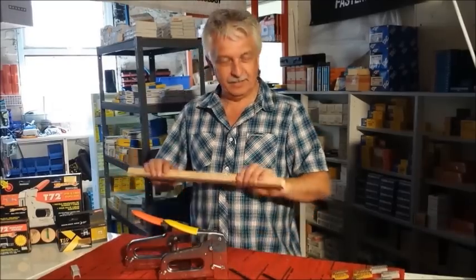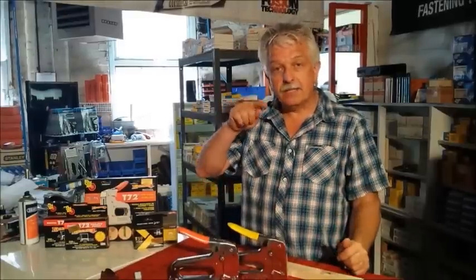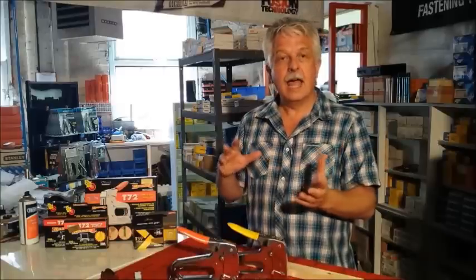Today we're looking at cable staplers. What they've got here is a staple with a plastic bridge inside, which you can see on the diagrams on our blog and on the website.